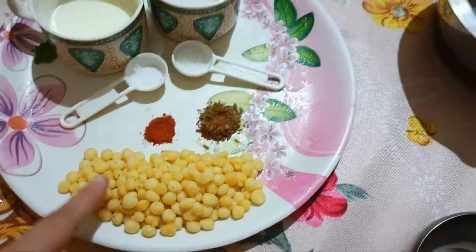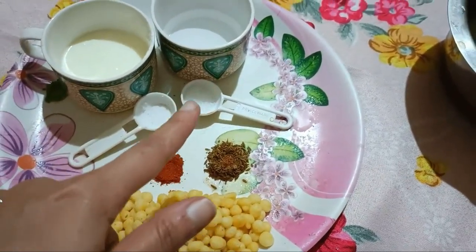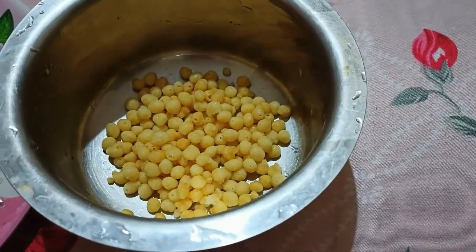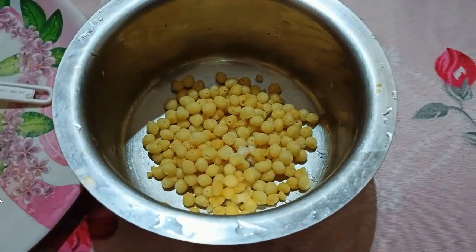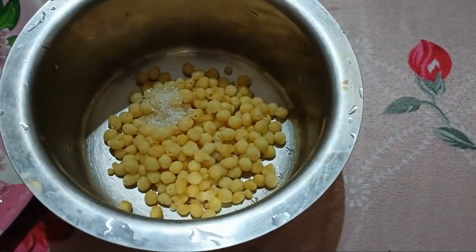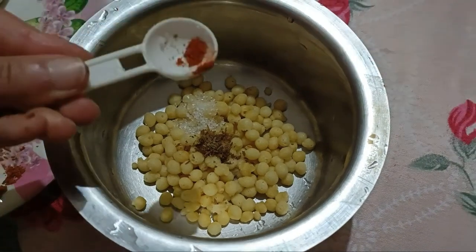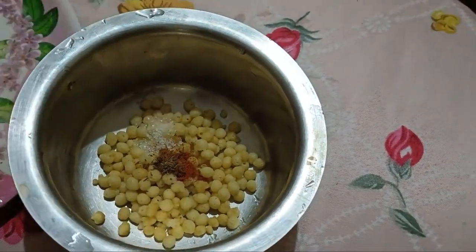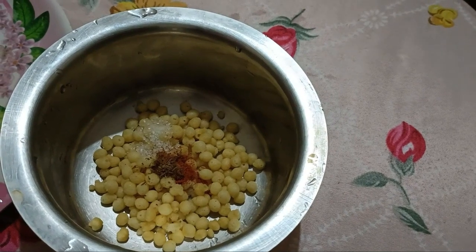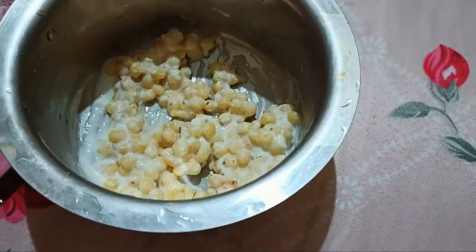I will tell you the ingredients: boondi, red chili mix, zira powder, namak, a little sugar — this is optional, you can skip it — curd, and water. Now we will add the spices: salt, sugar, zira powder, and red chili mix. I don't prefer red chili mix much, but if you like it, you can add it. Now we will add curd and a little water.